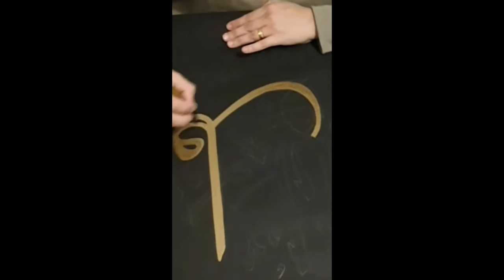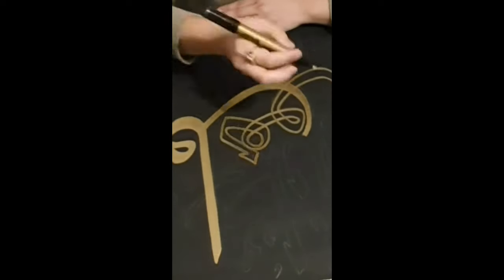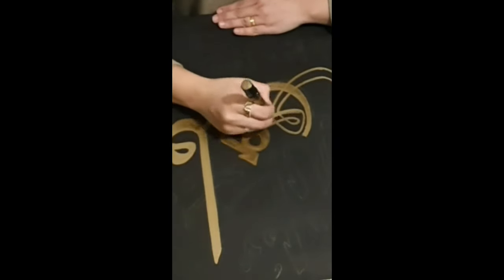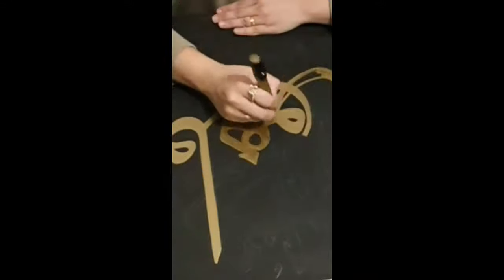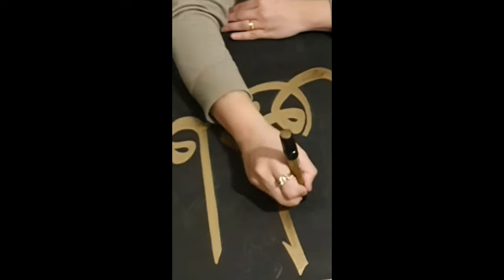I used black acrylic paint for the background — I did about three layers and gave time in between each for it to dry before I sketch the calligraphy on.